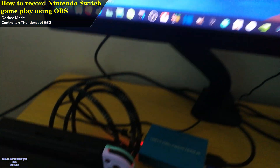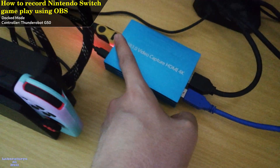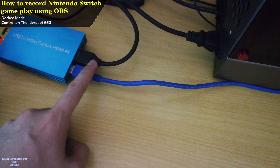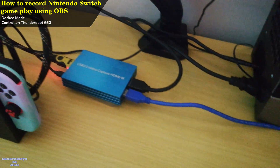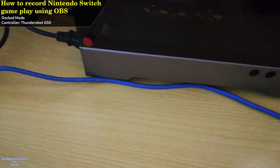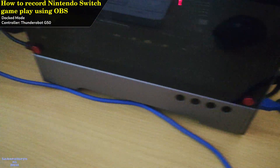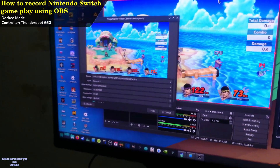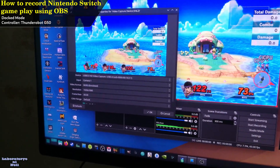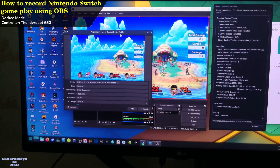Here's how to set up a USB capture card. The HDMI cable coming from the dock of Nintendo Switch should be connected to the input port of the capture card. The HDMI cable connected to the output port of the capture card should be connected to the TV. Connect the USB capture card to the USB 3.0 port of your desktop PC. In OBS, the source must be video capture device as shown right now. Once the source is selected, you can start recording.